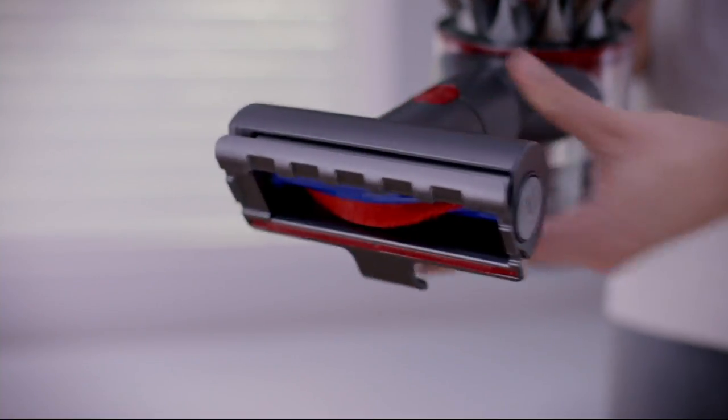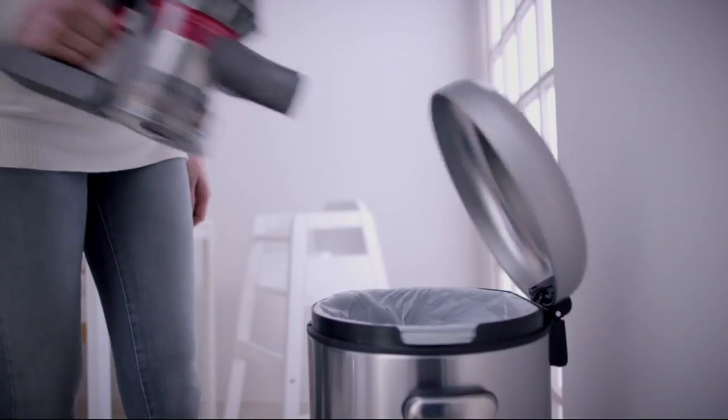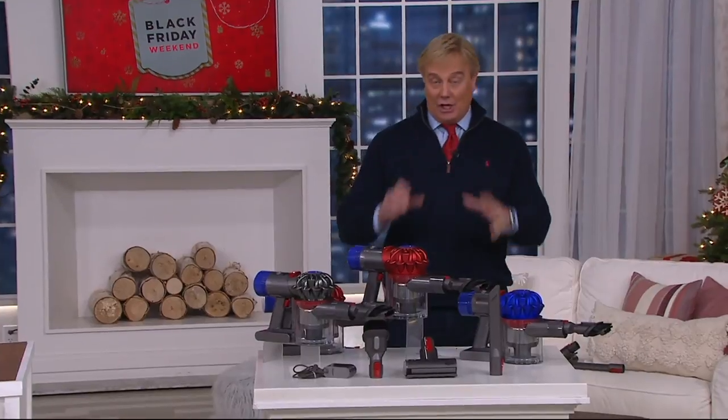It comes with different tools so you can get in the cracks and get in the crevices. Whether it's pet hair, whether it's snacks, whether it's the way you live your life — no bags, no filters, no belts, no additional cost of ownership.